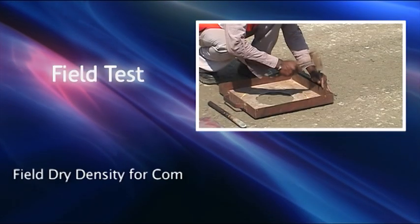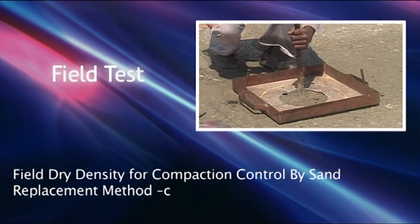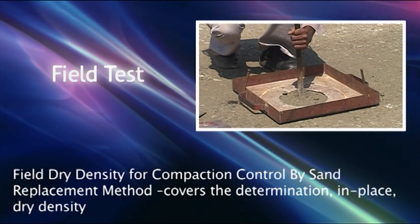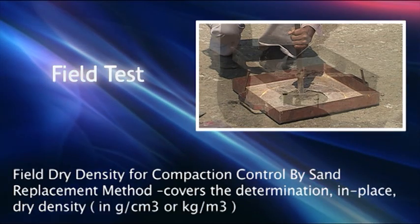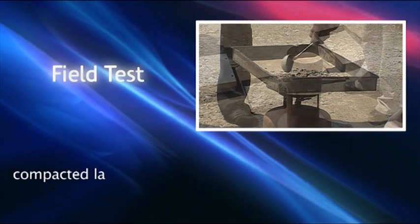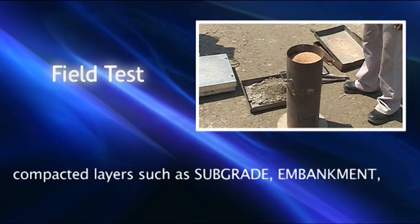Field Dry Density for Compaction Control by Sand Replacement Method covers the determination of in-place dry density in grams per cubic centimeter or kilograms per cubic meter of natural soil or compacted layers such as subgrade, embankment, GSB, and WMM.